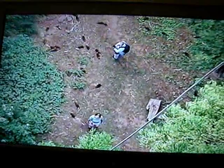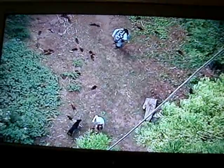Okay, let's go. Those are sugar pine cones on the ground. You guys look like ants down there.